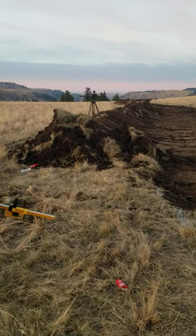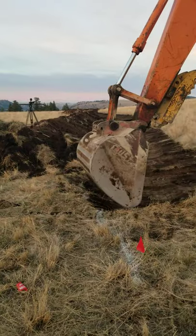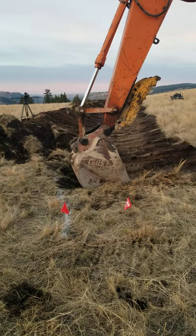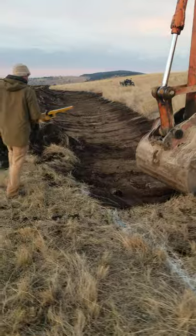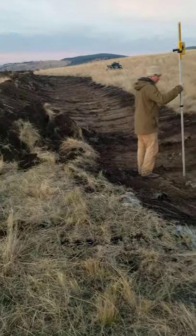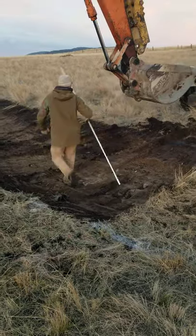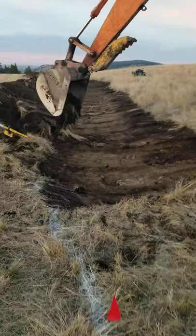The part that confuses most people: you have the swale mound in the back, and the spillway is surveyed up 12 inches. You can see the bottom of the swale is getting narrower, and this edge we're surveying in is how we determine the ultimate height that the water will sit in the swale before it spills over. Where Dakota is standing is the bottom of the swale in the spillway section.